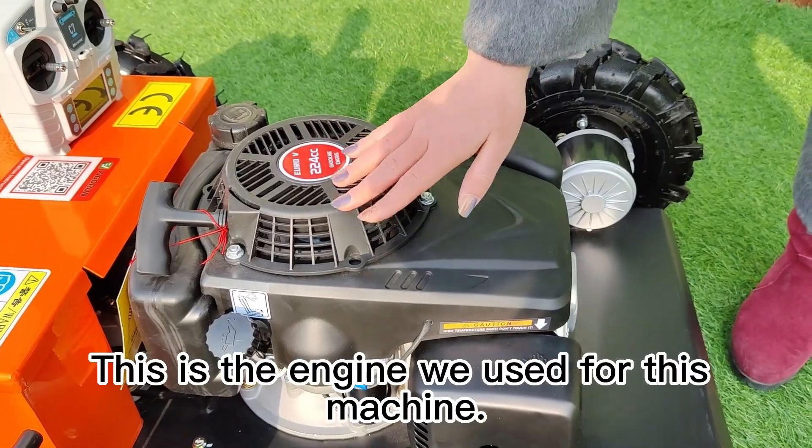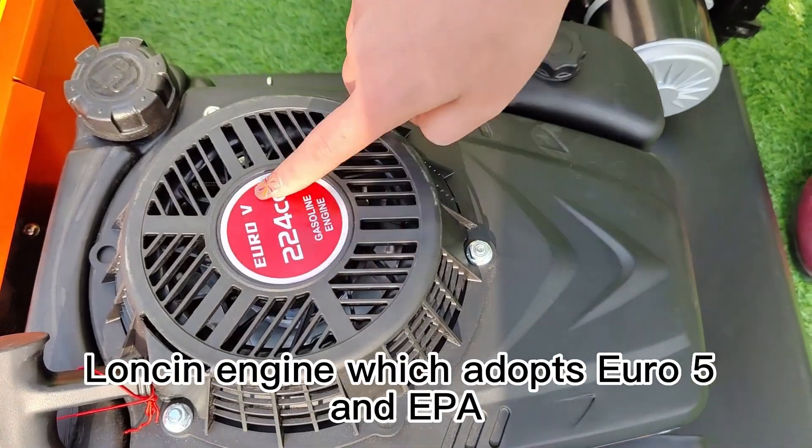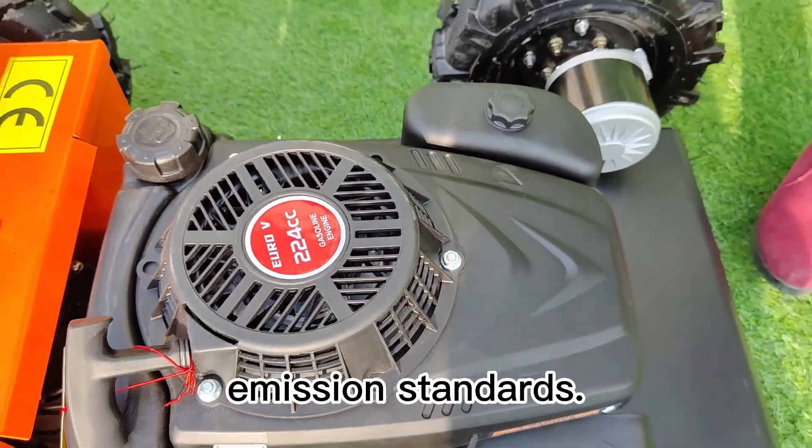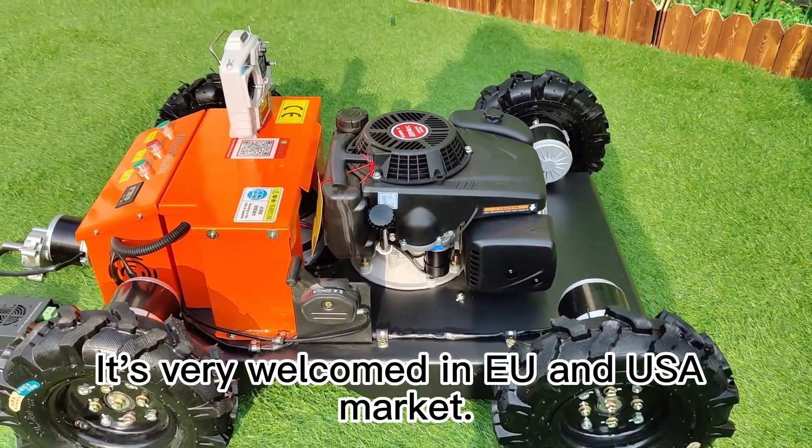This is the engine we used for this machine. It's a 9 HP strong power Lonson engine which adopts Euro 5 and EPA emission standards. It's very welcomed in the EU and USA market.